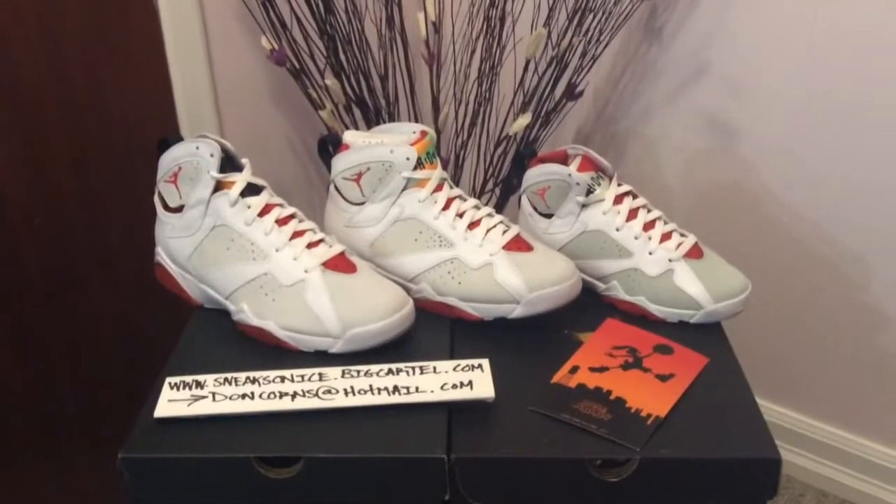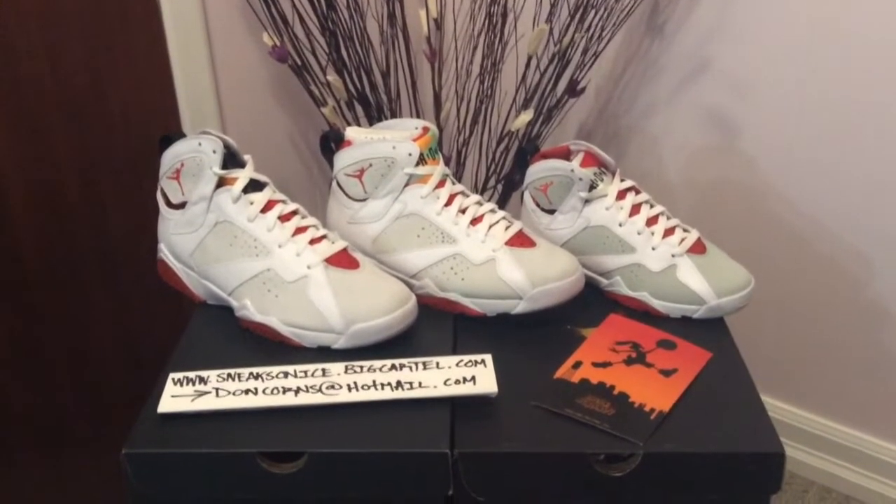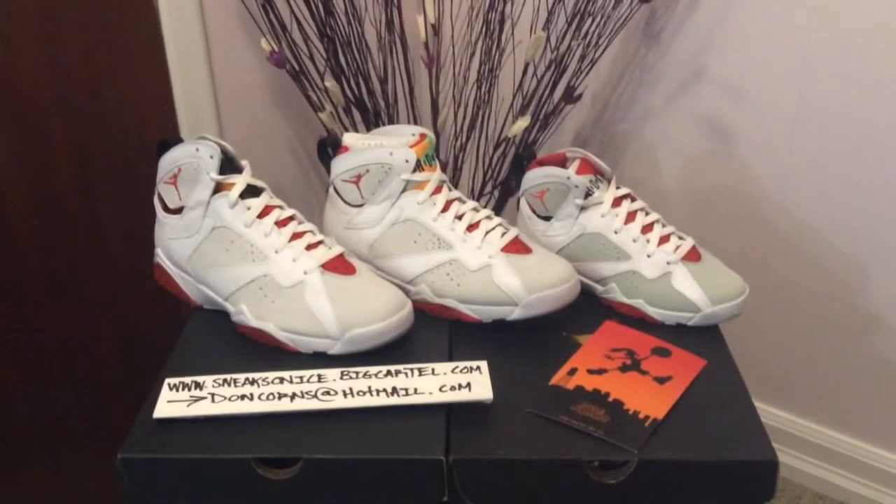What's up YouTube? Don Quarrens here today bringing a brand new sneaker video. Today is March 16, 2015, the release date of the Jordan 7 Hare.